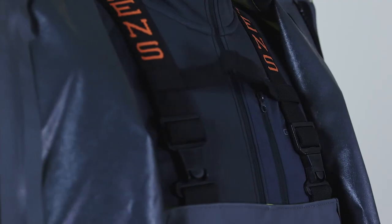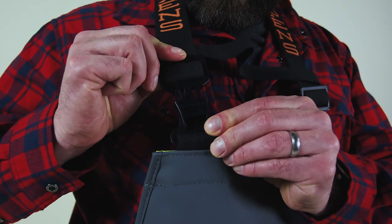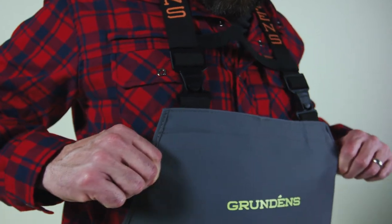We built the hauler suit to be refreshable every season, so replaceable suspenders will allow you to pop a new set on. It's our standard replacement suspender system, available from Grundons and also from our retailers.